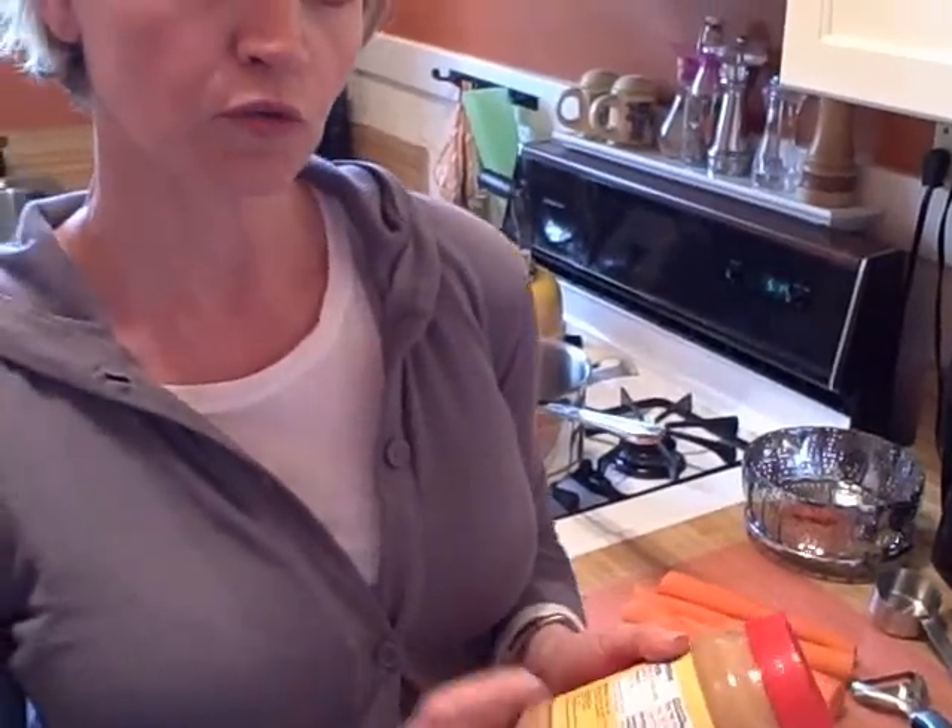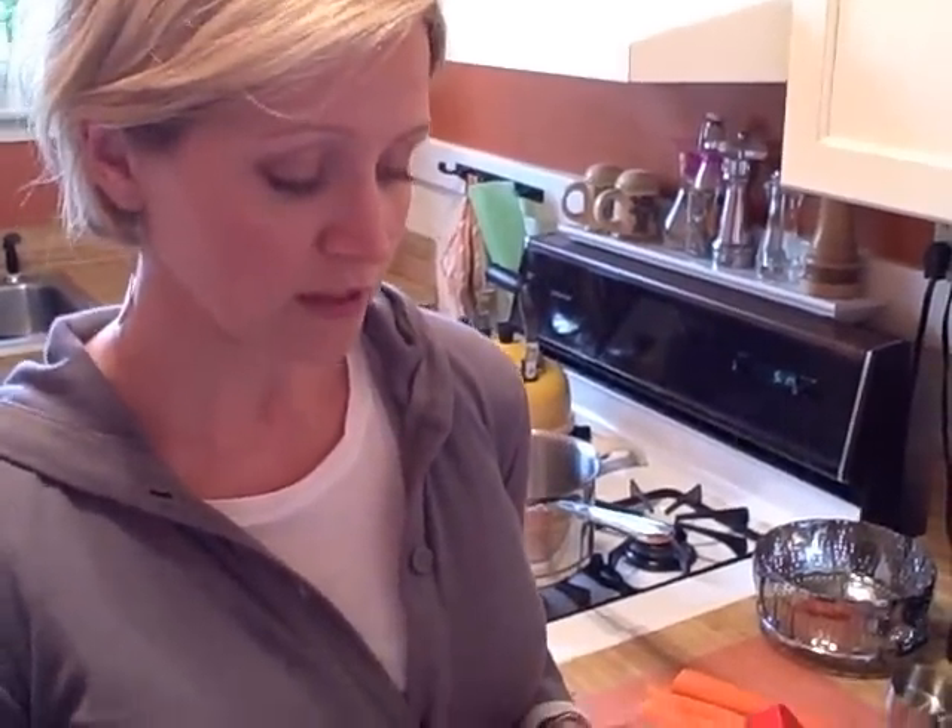In the ingredients, you want to look for two words: peanuts and salt. You want to avoid anything that has added sugar or added fat, because peanut is a natural source of fat itself, so you don't need any added fats in the peanut butter that you're buying.